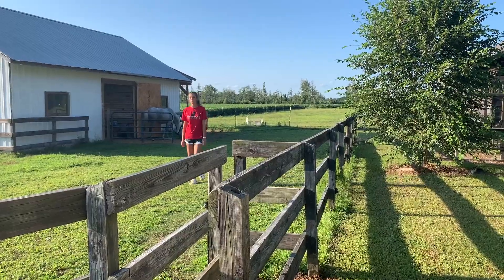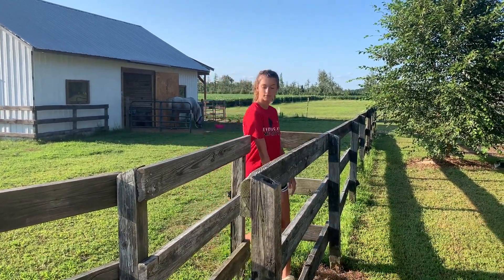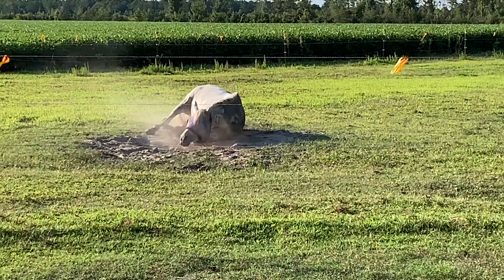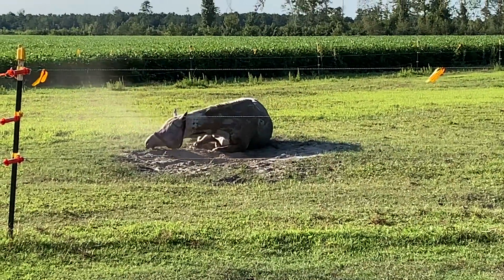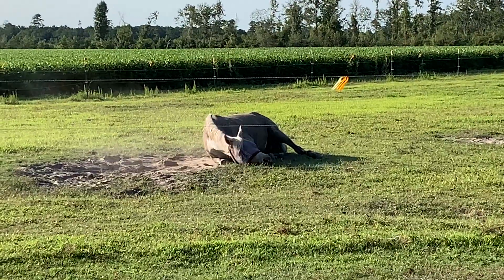After I'm done with everything, I will go inside, eat dinner, and do whatever else I needed to do. After I went inside, my gray turned into a black horse, so enjoy this video of this long, long roll.